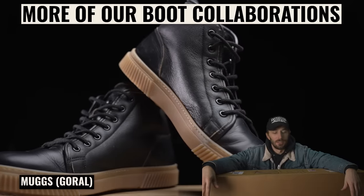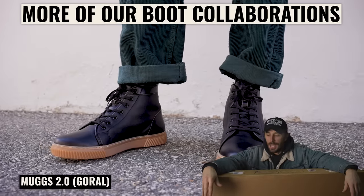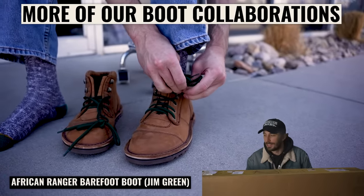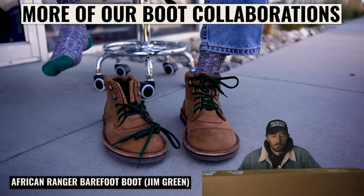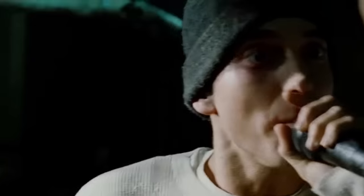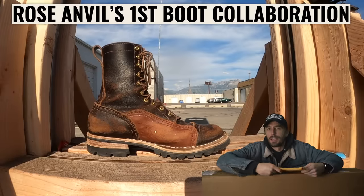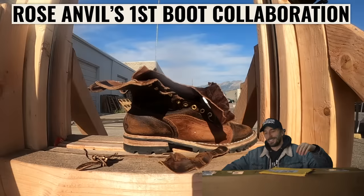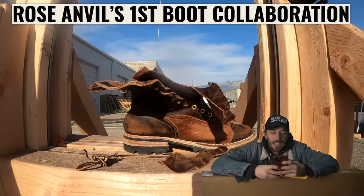In true Rose Anvil style, it's a little wacky — because that's what I like doing. So many people that do collaborations just play it safe all the time, and that's boring. I'd rather fail miserably trying something that goes way beyond the usual thing than just pump out something normal. You've got one shot to do this, so when I do these collaborations I go pretty hard and design some wacky stuff.